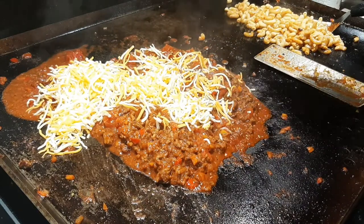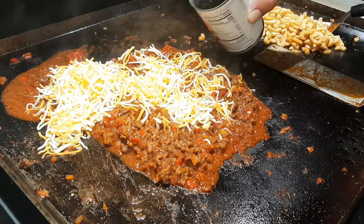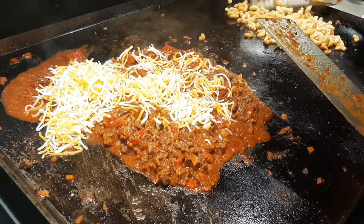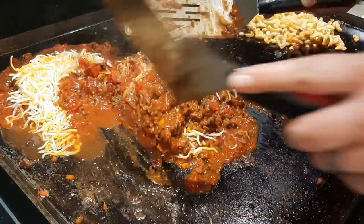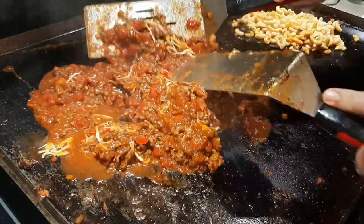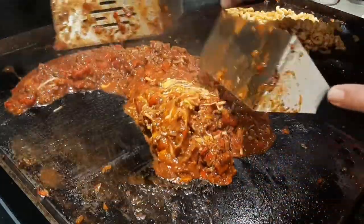Say cheese! A whole cup of cheese — I'm using Colby Jack, but whatever floats your boat should work here; typically an orange-type cheese. Pour in a little more beef broth just to keep it going, then mix this well with my spatulas. Let that cheese melt down and become one with the tomato sauce, the meat mixture, the peppers and onions — all one big happy goulashy family.